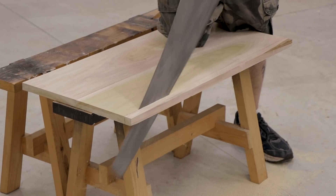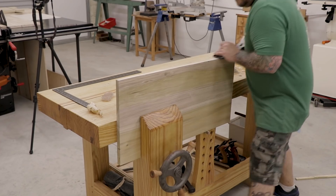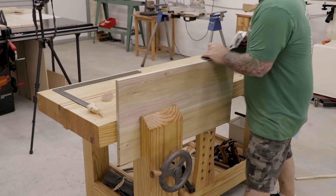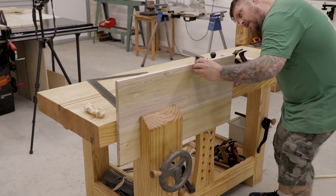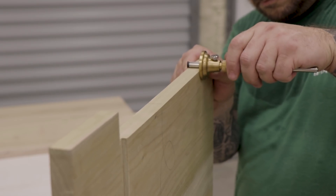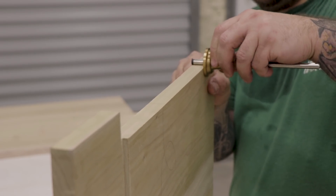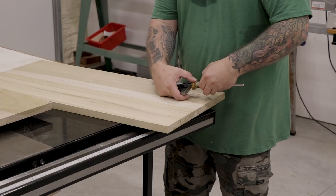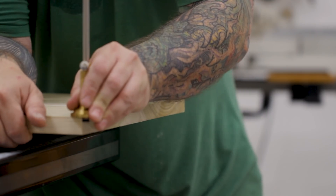I'll use my rip saw at the saw bench to cut the boards to the proper width. Once cut, I'll use my jointer plane to clean up the saw marks and ensure a good straight edge, then check with a combination square that the edge is 90 degrees to the reference face all the way down the board. The side panels are going to have rabbets at the ends that attach to the end boards. To figure out how wide to make the rabbets, I'll measure the thickness of the end boards and transfer that line to the side boards. The rabbets are going to be a quarter inch deep, so I'll set the depth on the marking gauge and scribe a line on the panels.